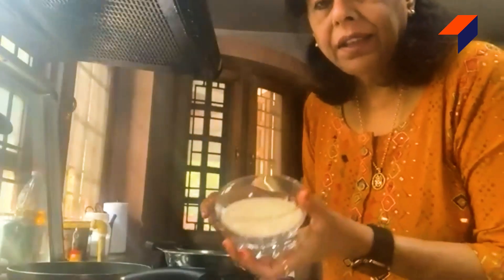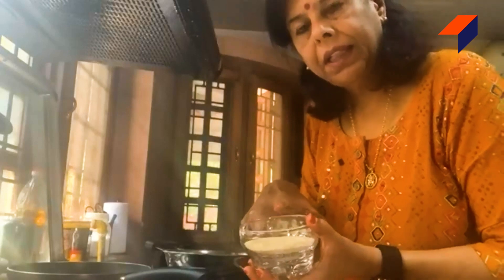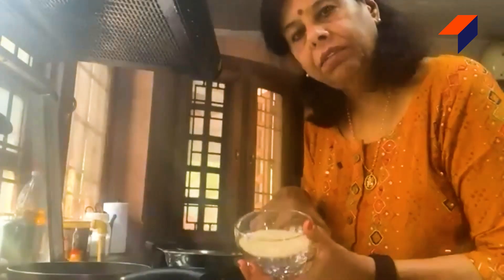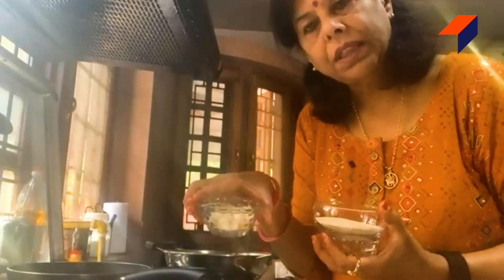This is pasta and this is kaju (cashews). We have cut the kaju in small pieces. We will cut everything in small pieces — this is a 2-times-a-meal recipe. It is the kaju — we will cut it in small pieces.